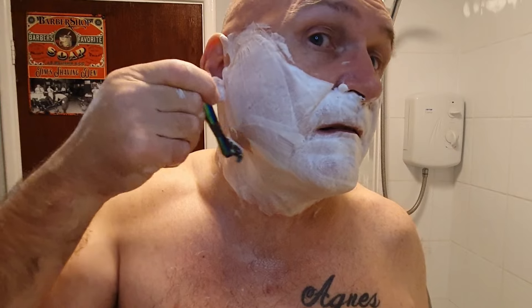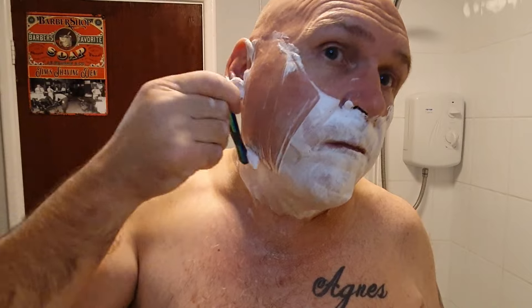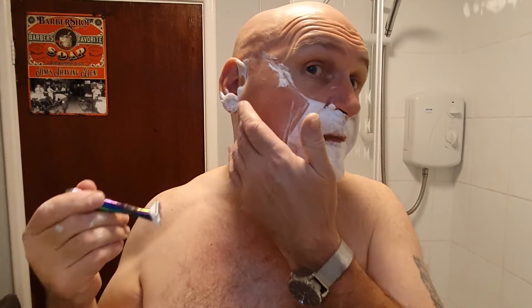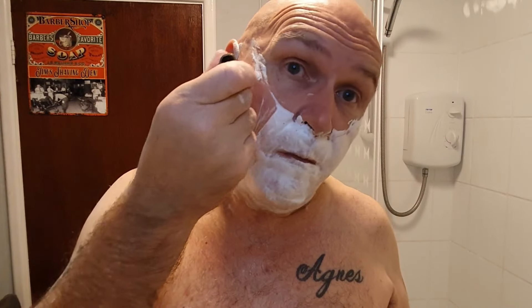Okay, against the grain, chaps and chapesses. A tag video I started: the Magnificent 11 — Chuck Shaven Channel has completed the tag, so thank you Chuck. Sig Solo has also completed the tag, thank you Sig.